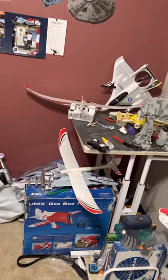Hey guys, welcome back to my channel. Today we're gonna be looking at my plane collection. This is gonna be maybe one of the longest videos I'm gonna make, so just be prepared for it.